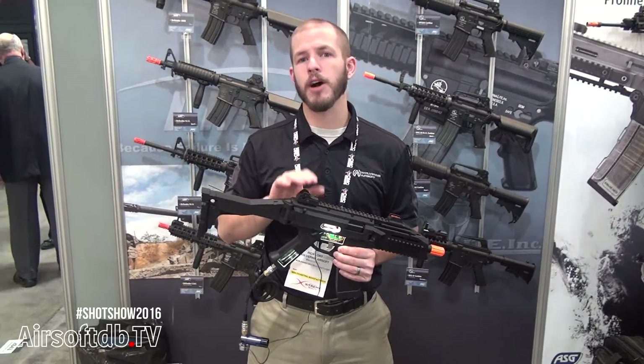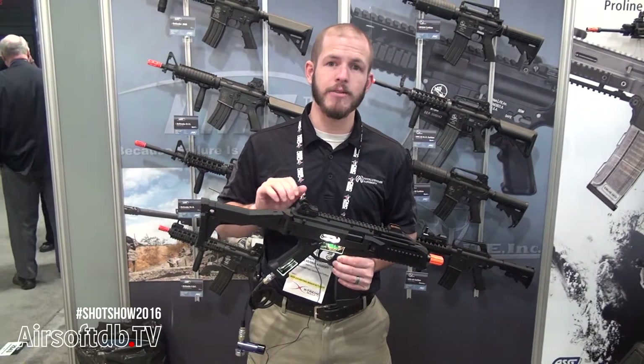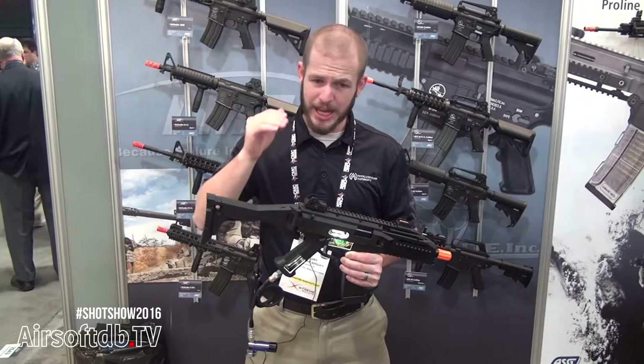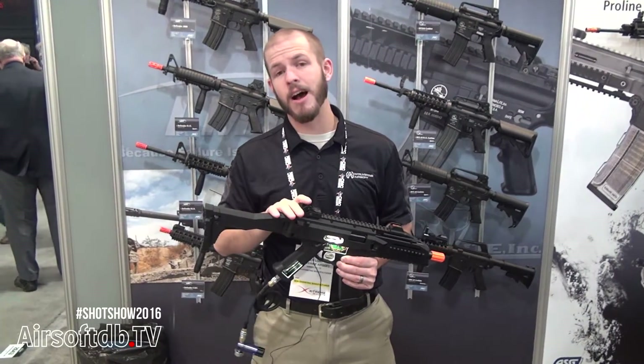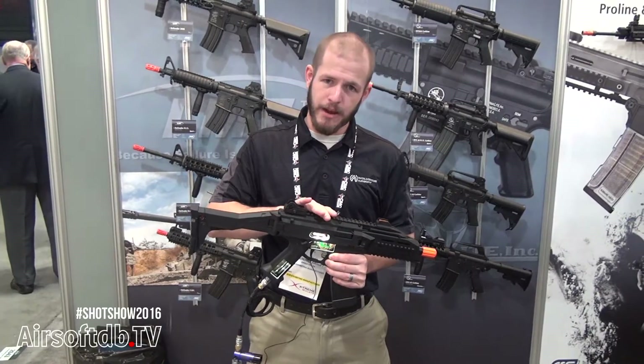It maintains a hundred percent of the functions that made the original Evo so unique: the empty mag detection, bolt release, four-stage select fire — all that stuff you still have on the HPA version.